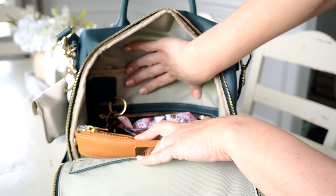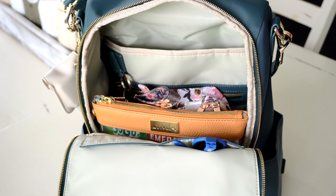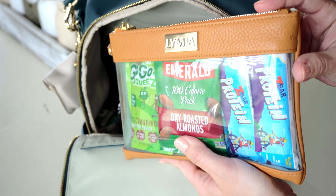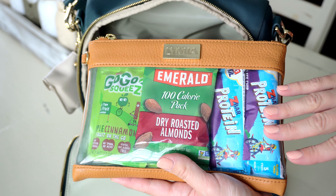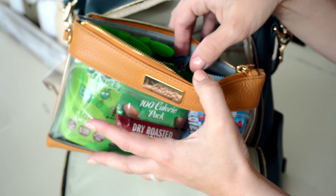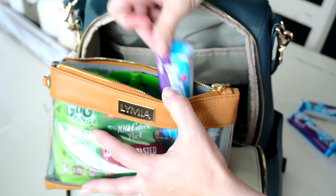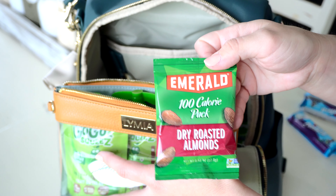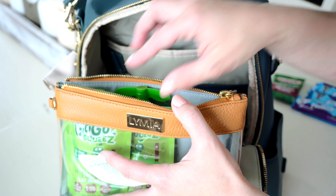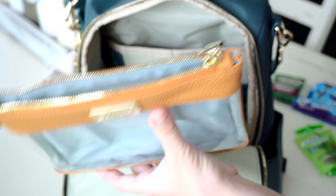That's all in the back pocket. Now for the middle of the bag — this is where I have the most stuff. In the very front, I have the medium piece from the Trifecta in Iced Latte with all the snacks for my boys. I have three Z-bars, some nuts for my 10-year-old, and two GoGo Squeezes. That's what fits into my medium Trifecta piece.